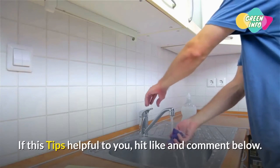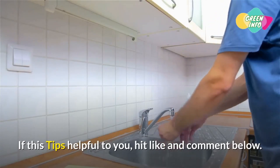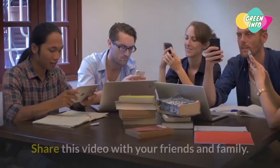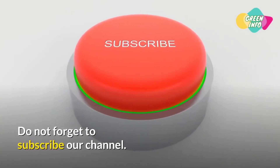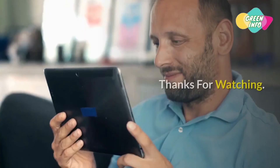If this tip is helpful to you, hit like and comment below. Share this video with your friends and family, and don't forget to subscribe to our channel. Thanks for watching.